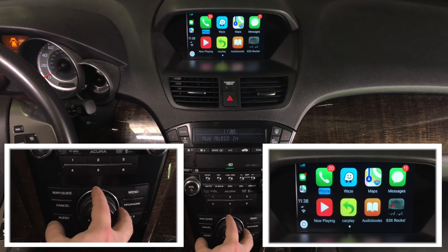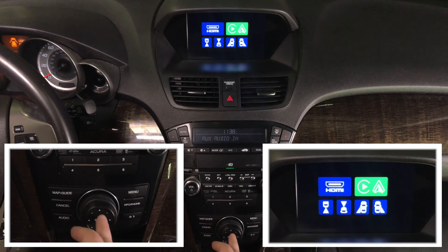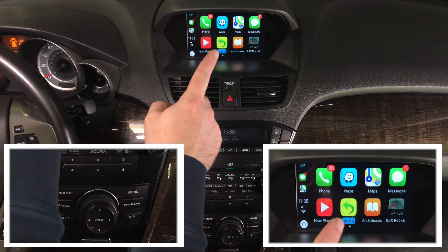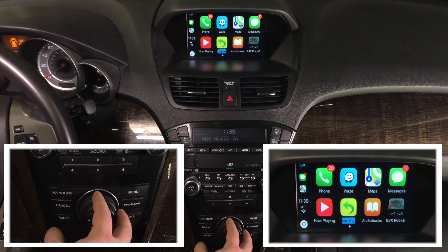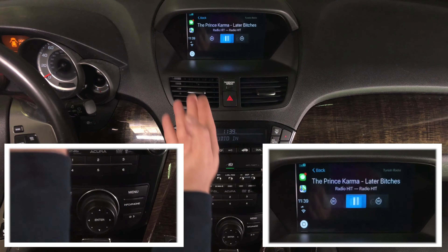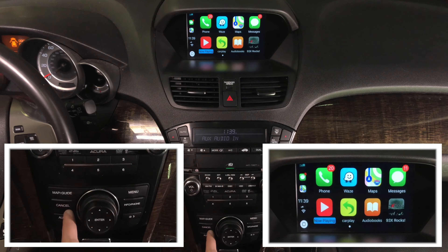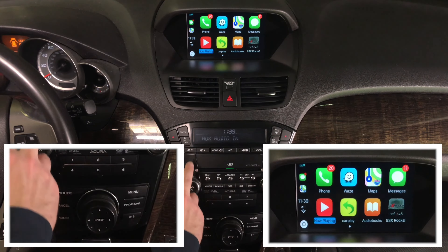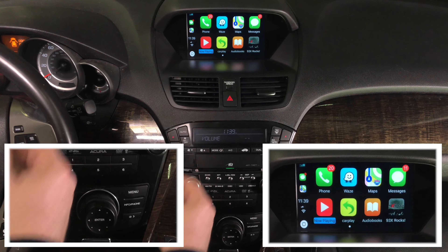To exit CarPlay, there are two ways. You can go into CarPlay's back option and it will exit, or you can press the map guide button to get out. Cancel goes back within apps. The cancel button serves as your back button, and the audio button controls audio.